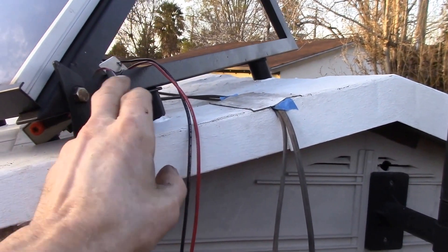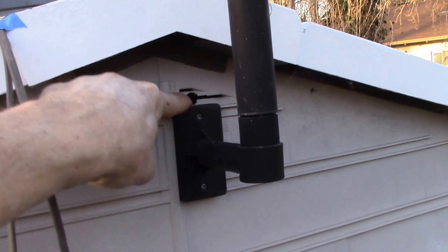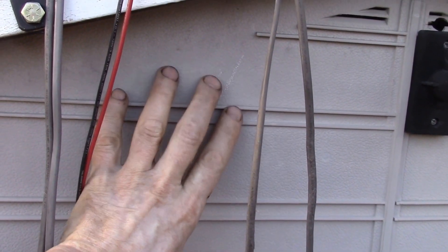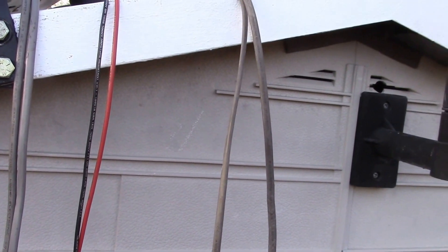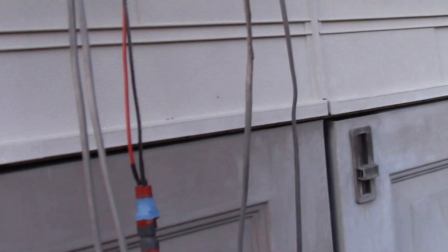I just have the charge controller over here temporarily. I'm going to be running the solar panel wires in through here, and then I'll probably mount the charge controller inside the shed. Then I'll have to figure out a place where I can hang the jump start pack — I was just checking things out to make sure everything is charging.